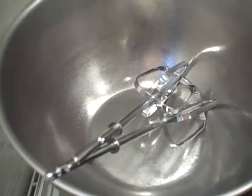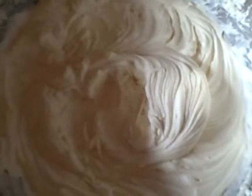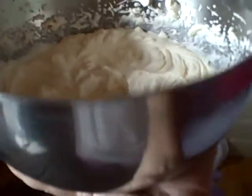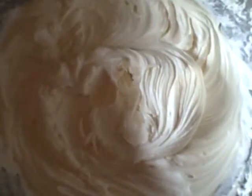Now let's see how the icing comes out. There's the perfect icing — look at how thick it is. It's cream cheese, powdered sugar, vanilla, and heavy whipping cream in my bowl, all nice and thick. Now we're gonna ice the cupcakes.